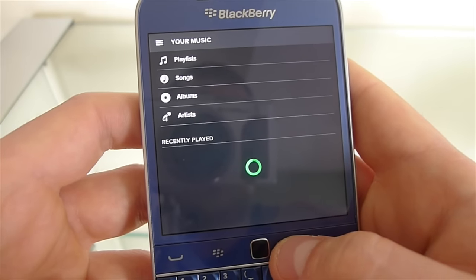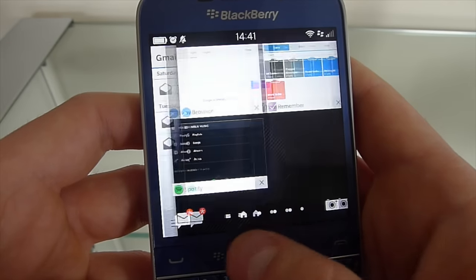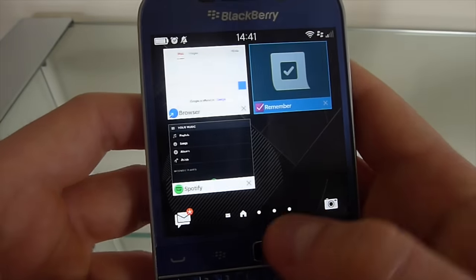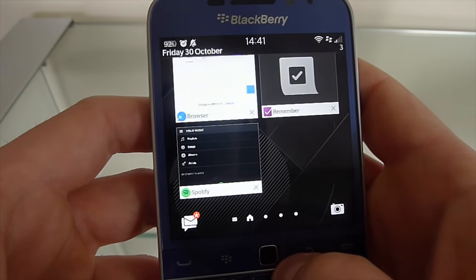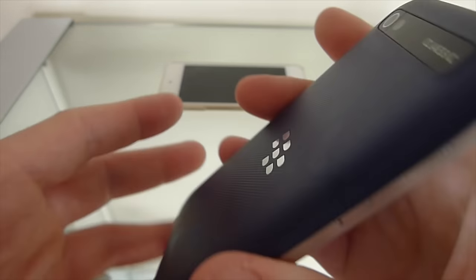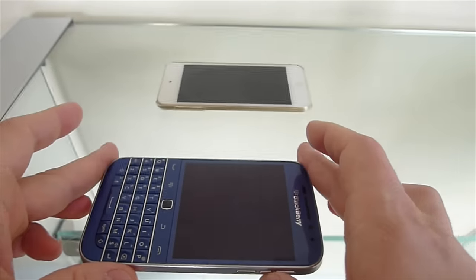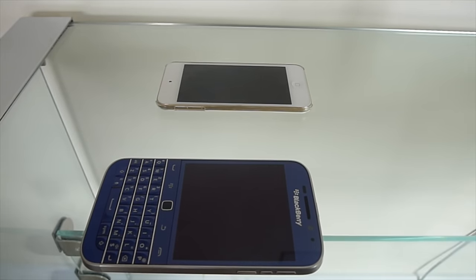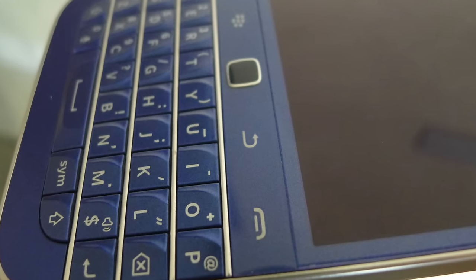The Spotify app works absolutely fine — I can log into my playlist with no problem, though it's a bit slower than the Android counterpart, but very usable all the same. As you can see, a notification just came in for a new WhatsApp message, so notifications work very well. A quick tour around the back of the device — good grip on the back. I wear the device without any case and I haven't dropped it in six months.